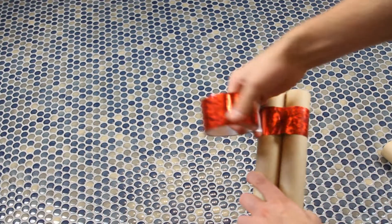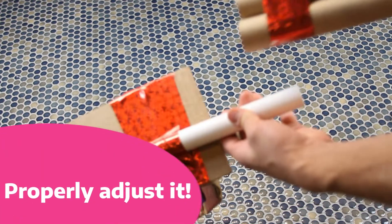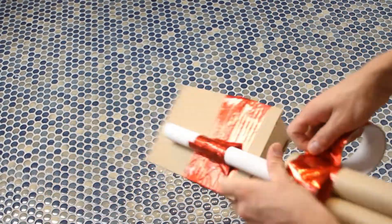Next, we went ahead and taped the two cardboard tubes together and adjusted them along the side to determine how high we needed it to be. Once we taped our tubes to the PVC pipes, this is really starting to look like it's coming together.